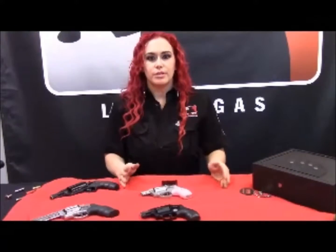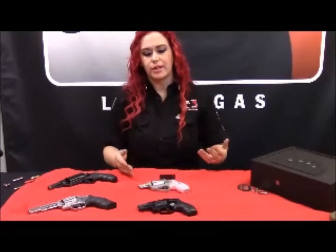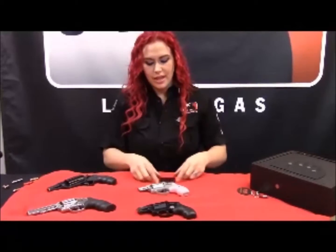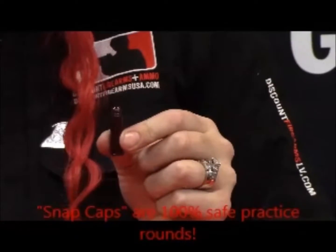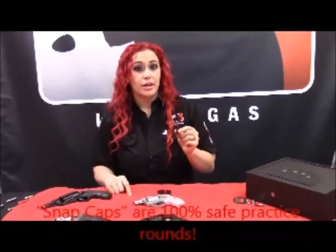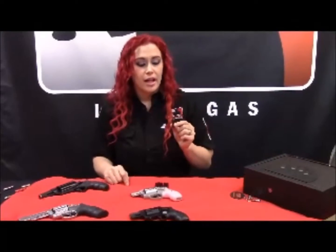Having a gun is a responsibility, which means you need to practice — otherwise it's no good to have. One of the benefits of having a gun is you can practice not just at the range, but at home. These are a great option called snap caps. They're practice rounds. They are not going to damage your firing pin or your gun in any way, but they give you the realistic ability to practice loading, unloading, and firing.